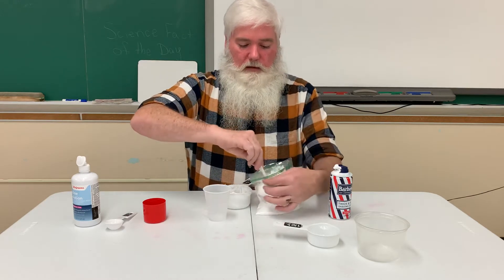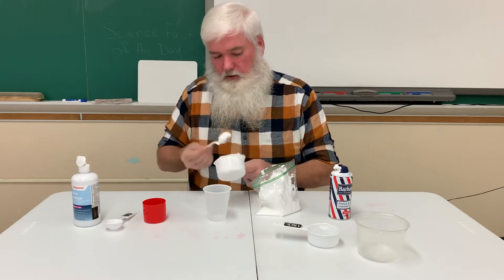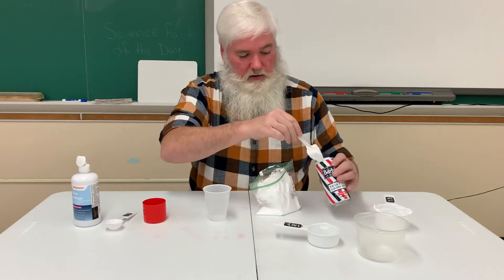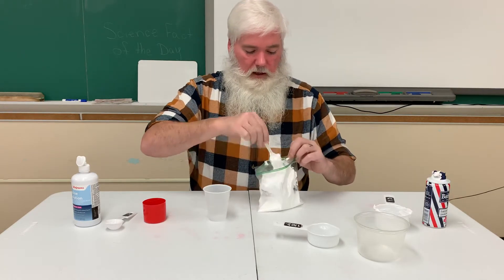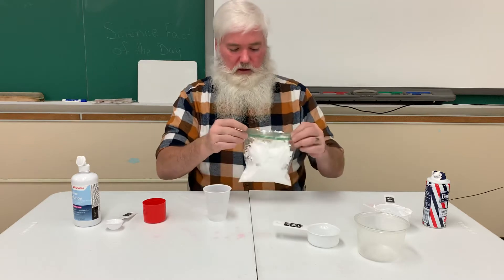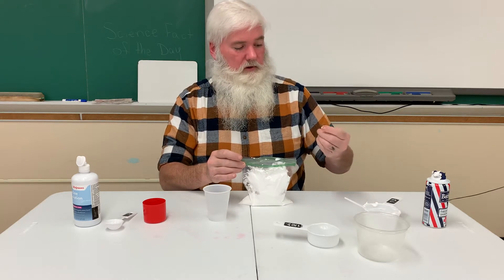Okay, work with me here. Let's get more of this stuff in there. Clean out my cup, set that aside. The shaving cream can is a hot mess. I have a feeling this whole thing is going to be a mess — I'm a little concerned, not going to lie. It's everywhere.